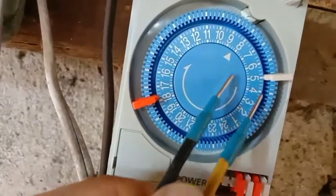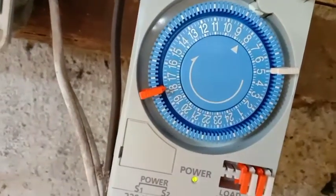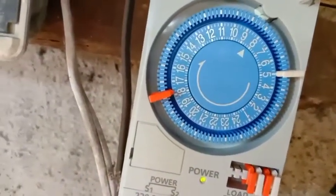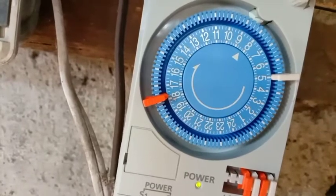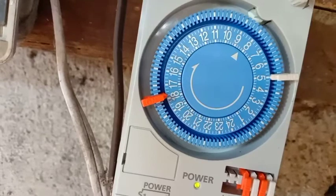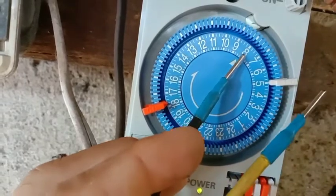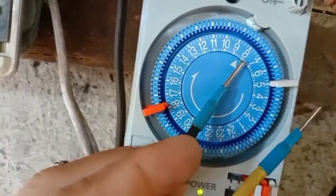Mapansin nyo may araw dito - yun yung pinaka-pointer nya. Ang nakatapat sa kanya dyan is number 8. Meaning, yung oras natin ngayon ay alas 8. Indicate ito ng alas 8, 8 a.m. po siya.